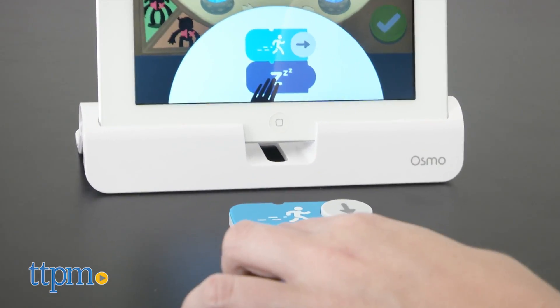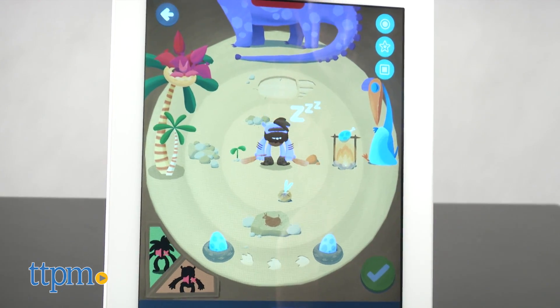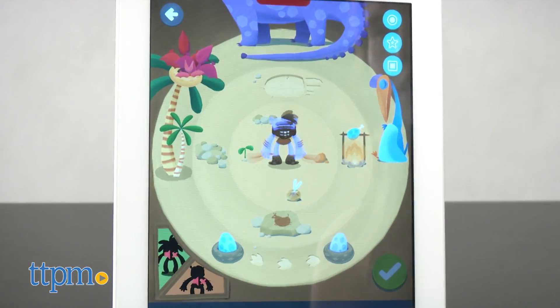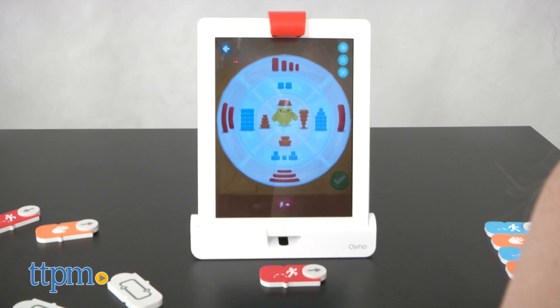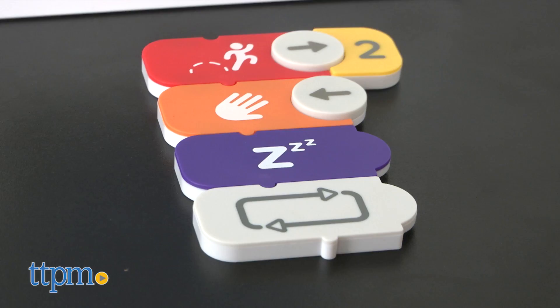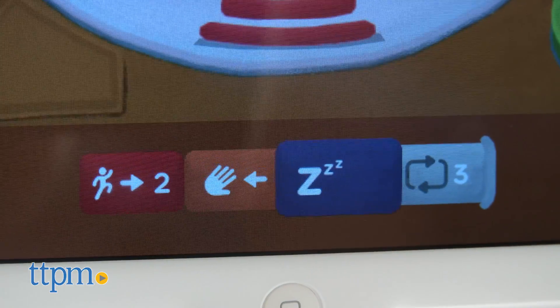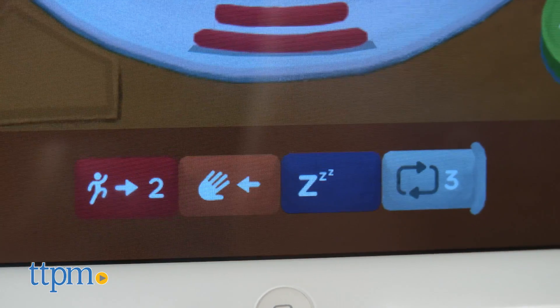In Coding Jam, each of the blocks represents a different element of code that corresponds to a different musical sound on screen. There are 11 activities you'll work through in a step-by-step process to help you understand the functions of each of the 23 blocks. For example, you can add a loop or adjust the dial at the end of a block to raise or lower the notes as if you are moving up or down a key.